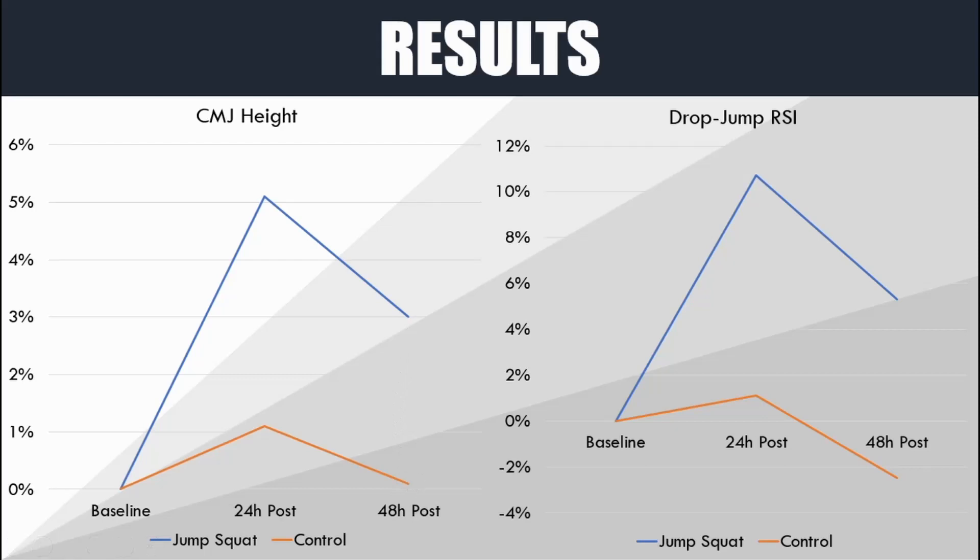A similar trend was seen with the drop jump reactive strength index. Performance was increased by nearly 11 percent at 24 hours post and around five percent at 48 hours, while the control group did not significantly alter performance over the same time frame.